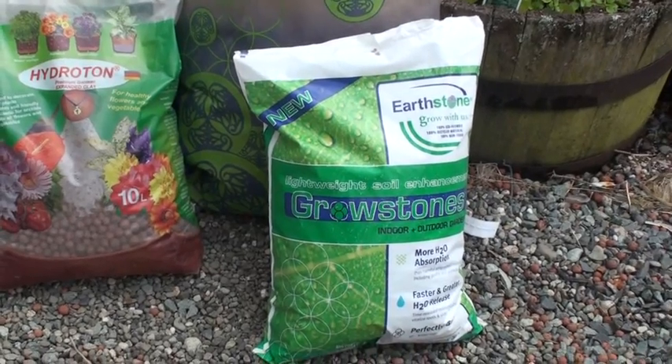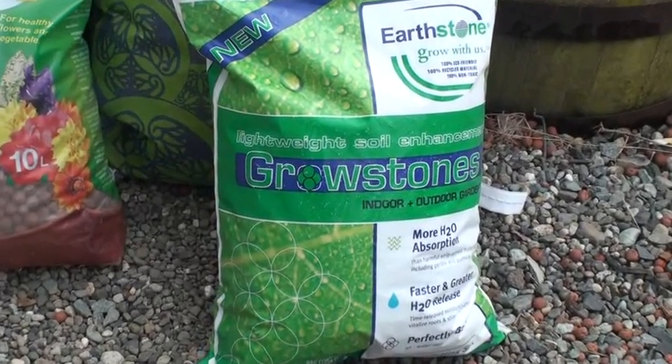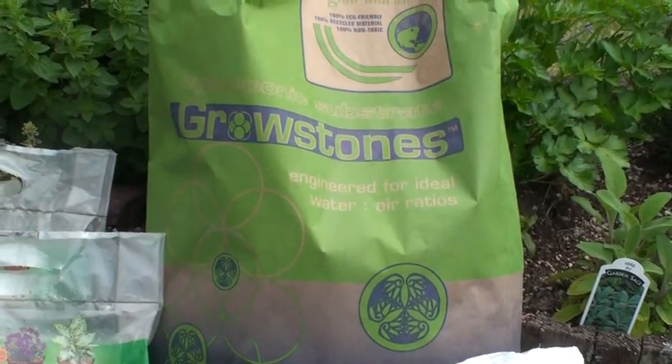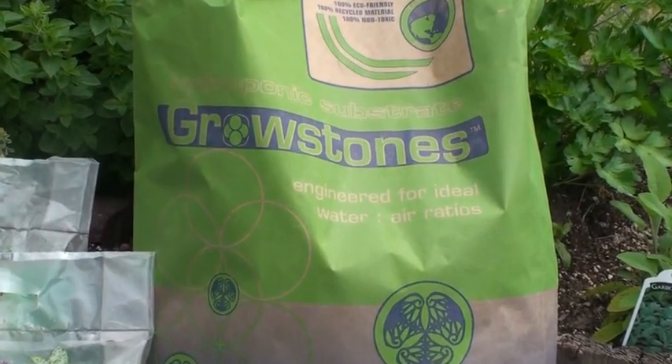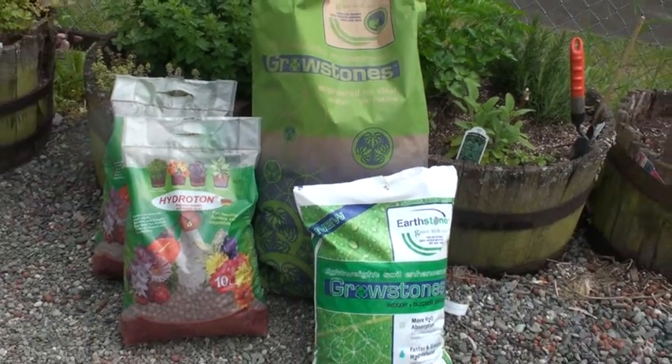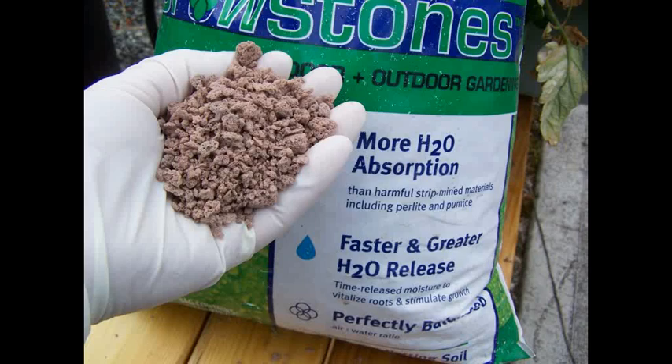The newer Growstone product is made in the USA from recycled glass. Growstones come in two sizes: medium for hydroponic applications, and a smaller size as an additive to soil to increase aeration and water retention.